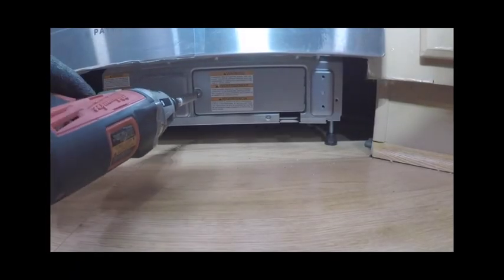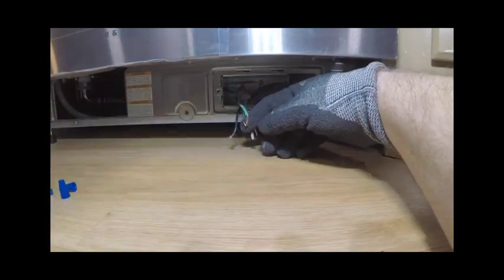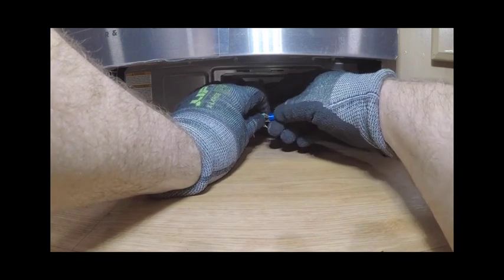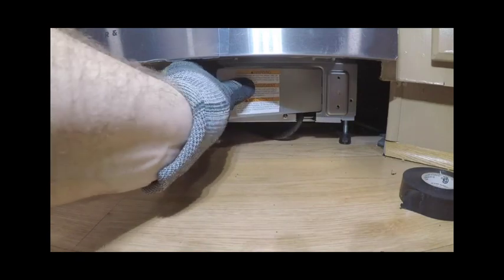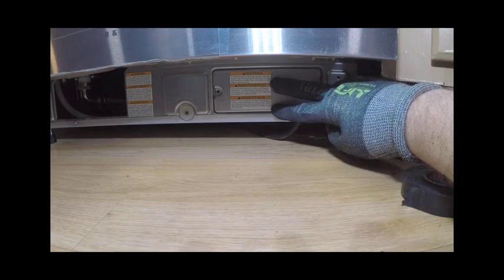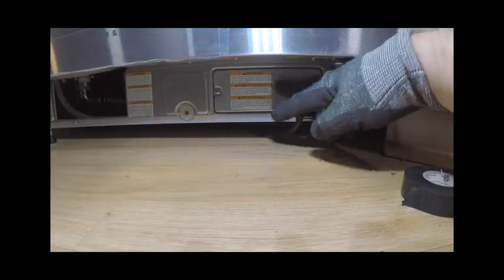To connect the power, remove the junction box cover to access the appliance electronics. Connect the wires, making sure to install strain relief into the junction box bracket and secure the house wiring or power cord and tighten. Thread the wires through the hole in the junction box bracket and connect the incoming ground to green, white to white, and black to black. Refit the junction box cover, ensuring no wires are pinched beneath the cover and the power cord is routed underneath the appliance. Ensure the power cord and connections comply with the National Electric Code Section 422 and any local codes and ordinances. The maximum power cord length is 6 feet.